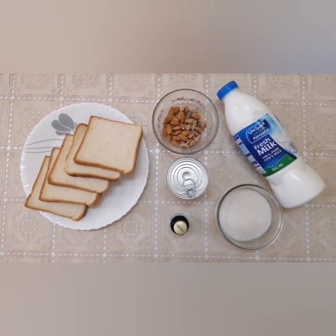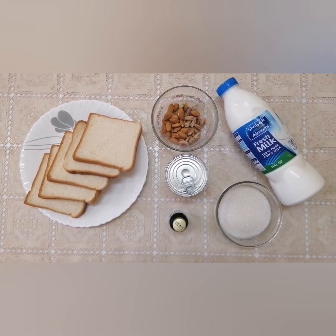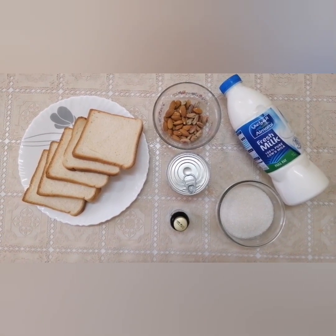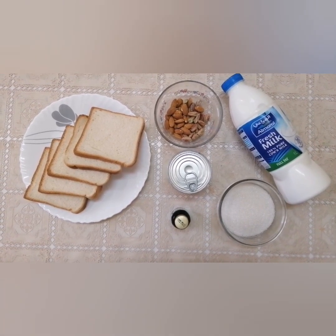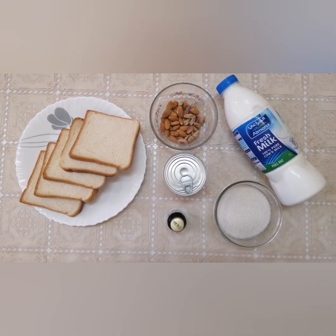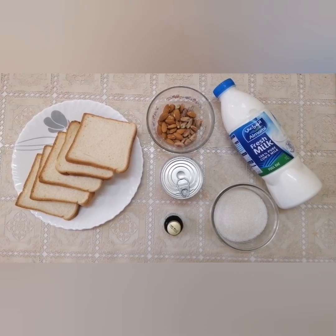We have a few ingredients here: bread, nuts, fresh milk. I will add 1 liter of fresh milk, 1 liter of sugar, and vanilla essence.